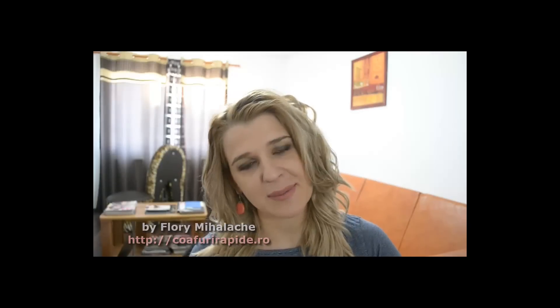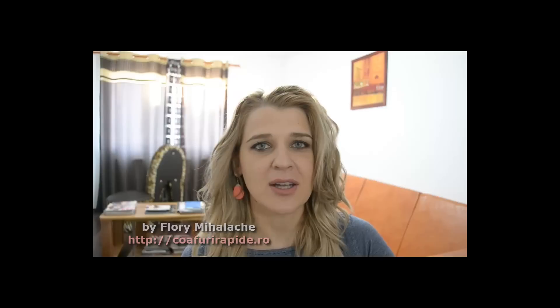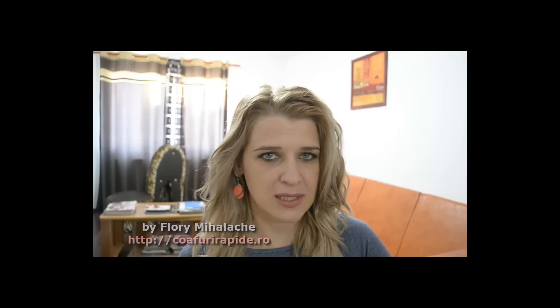Bună, dragile mea și bine te-am găsit la un nou tutorial despre coafiuri. Florii sunt și astăzi m-am gândit să-ți arăt o idee de coafiură pe părul lung. Coafiură potrivită pentru seara de reveluri, pentru că tot se apropie sărbătorile de iarnă, și este foarte, foarte ușor de realizat.